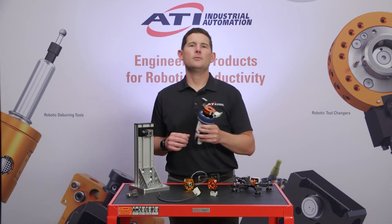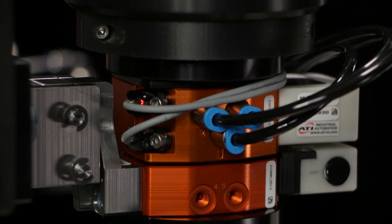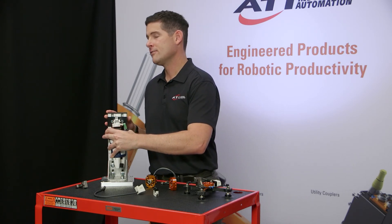Now, I mentioned the QC7 was feature-packed, but probably the most valuable new feature is the addition of an optional integrated tool hook for convenient tool storage during tool change. This means tool storage just got easier, less expensive, and more compact for the QC7.